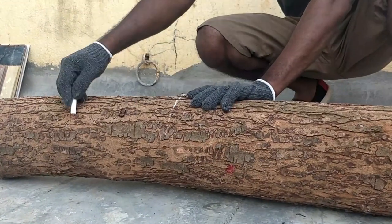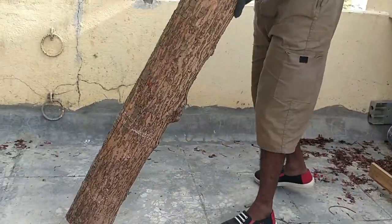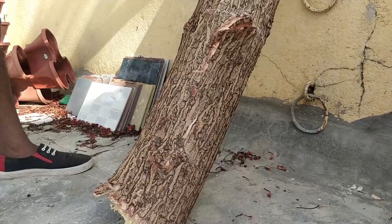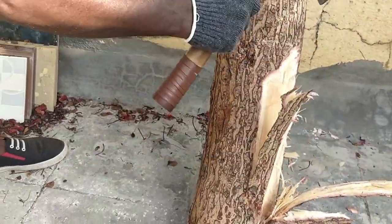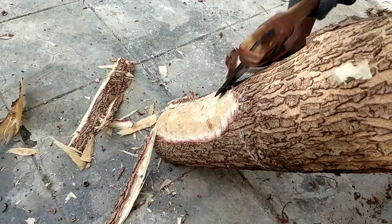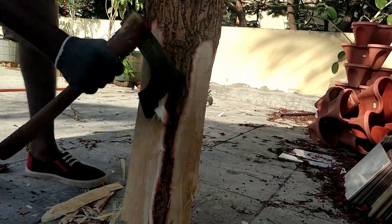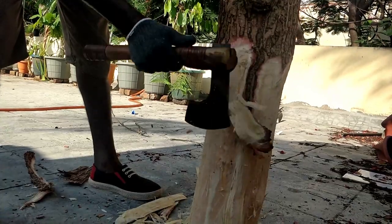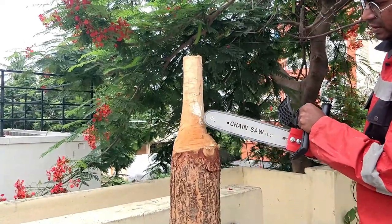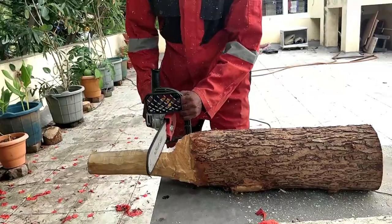I started working on the handle first — this is where a lot of material has to be removed. I used the axe to carve the log and get the basic shape.